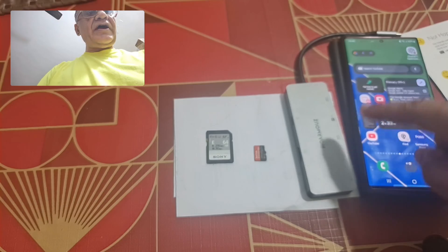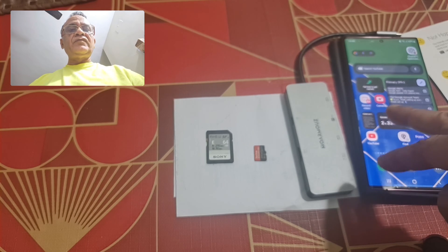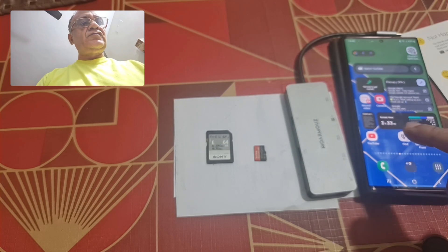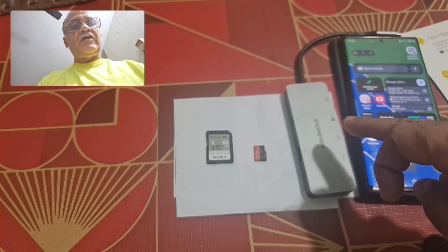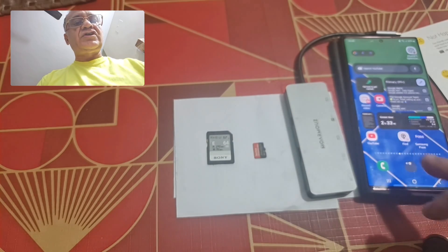I'm not sure about the S23 Ultra — if you know better, kindly leave your comments below. After having recorded the video in the phone's internal memory, you can utilize what I'm going to show you in this video. You can record 8K video into the phone's internal storage and then transfer it immediately to a micro SD card or an SSD card.